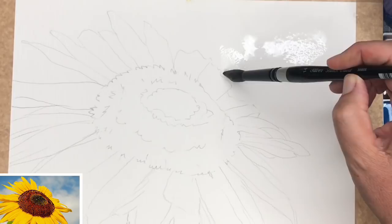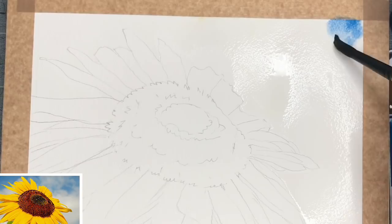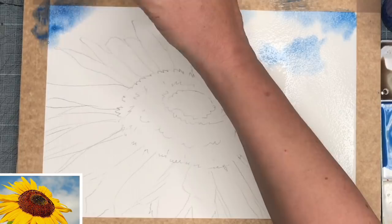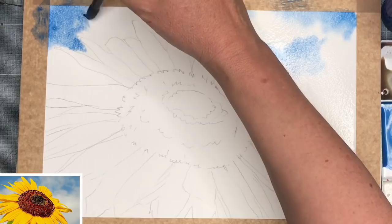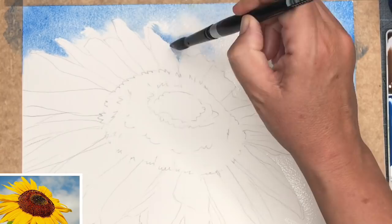Once you've mixed up your colours, wet your paper. I'm using my size 14 round black velvet brush — a link for that will be in the description below — and I'm giving the background all around the flower a nice soak. Once your sky area is wet, start painting wet into wet. I've started off with the cobalt blue using the size 14 brush fully loaded, and I'm leaving little gaps to show the little fluffy clouds. When you work wet in wet you get that lovely soft edge, and it's really nice for painting cumulus clouds. This brush has got a lovely point and it carries so much paint, so I really enjoy using it and I'm just painting carefully into these petals.